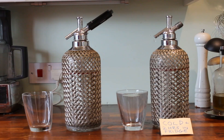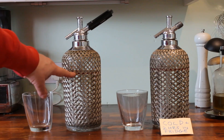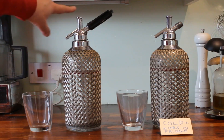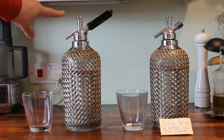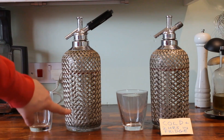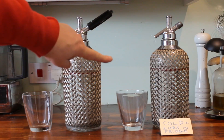What we're going to do now is show you the best way of actually filling up your soda siphon and gassing it up. It's been filled up to the red line, which is what you can see here. The head has been put on and screwed down. There's a bottom seal with a glass tube in there, which you may be able to see, and a similar setup in the other siphon there.